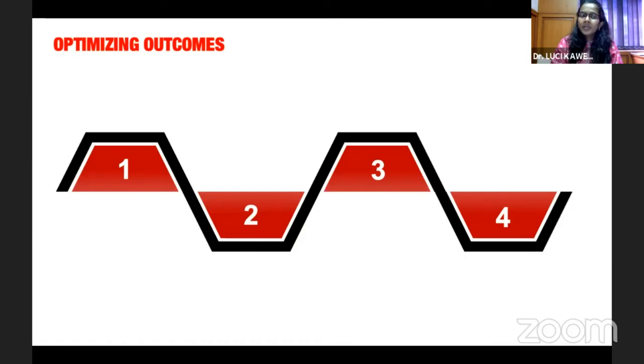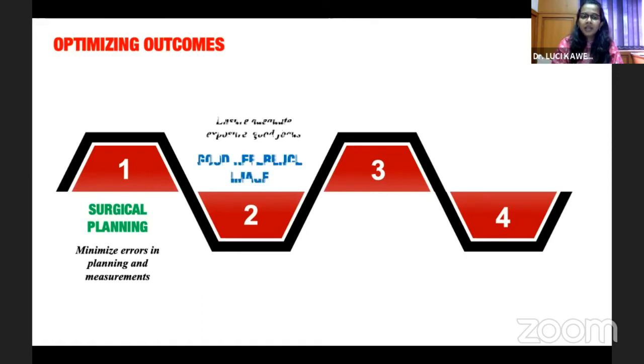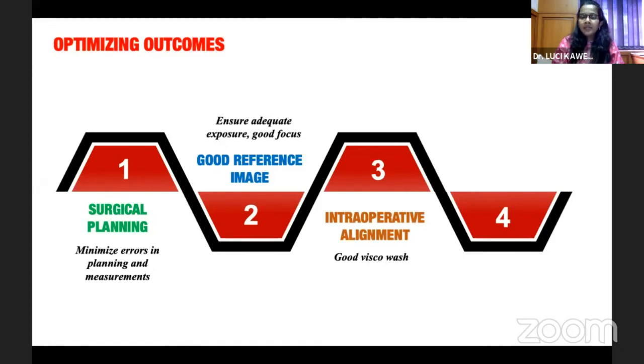To optimize outcomes with these digital imaging systems, it is important to do proper surgical planning to reduce errors in measurement and planning. You need a good reference image with adequate limbus exposure and good focus. Intraoperative alignment should be proper along the axis, and the viscoelastic wash should be done correctly to minimize immediate postoperative rotation. Always double-check before closing the surgery — before removing the drape or before the patient leaves the OR — using the slit lamp.